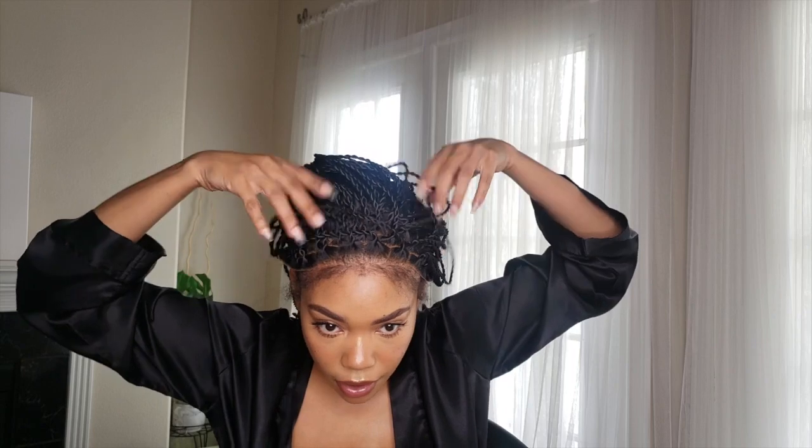I'm probably gonna pull out a little bit more than normal because I want to use these edges to make the wig look natural. I'm very particular about my wigs. When I do edges out, I do it a very particular way — I'm really pulling out the edges, not just the baby hair. Now I'm gonna play with the placement of the wig and see where I want it to sit.